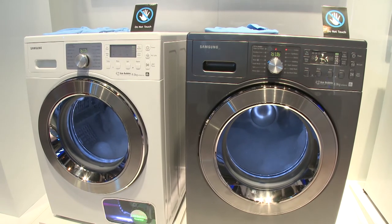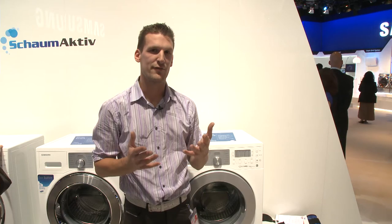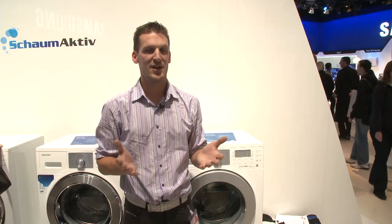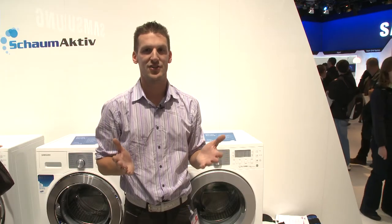According to Samsung, this more efficient cleaning — thanks to the foam, the Eco Bubbles — means you can reduce your wash temperature, say from 60 degrees to 40 degrees, or 40 degrees to 20 degrees, saving up to 70% of your energy usage in your washing machine.